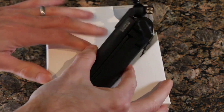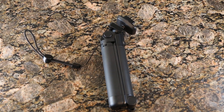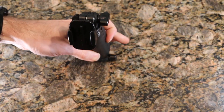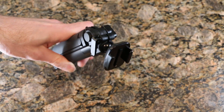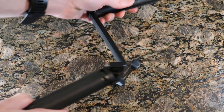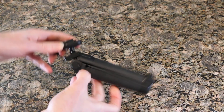We can pop this guy out and take a look at the unit itself. Like I said, it's a grip for the camera, a tripod, and a stick — really small and compact. We've got that GoPro top mount on top, which is nice and sharp. Let's get this guy opened up — it kind of just pulls apart like that.